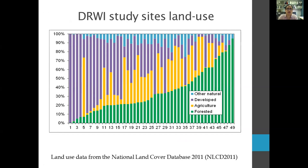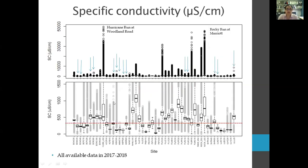This graph shows specific conductivity for those 50 stations in microsiemens per centimeter. The box plots on top represent the distribution of data — each dot is a data point, the box is the 25th to 75th percentile, and the bar is the average. The bottom figure is an expansion of the top at a smaller scale. Teal arrows indicate the sites of workshop attendees. We have sites where specific conductivity goes through the roof — for example, Hurricane Run or Rocky Run, where it reaches up to 50,000 microsiemens per centimeter.